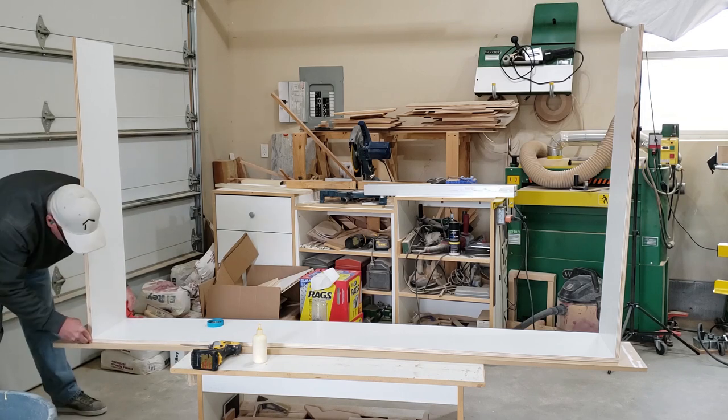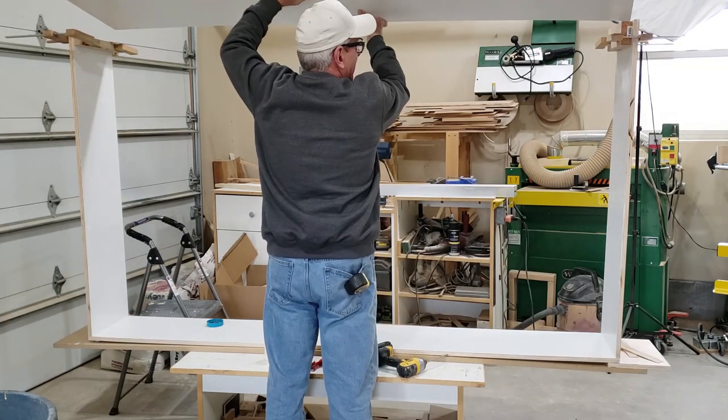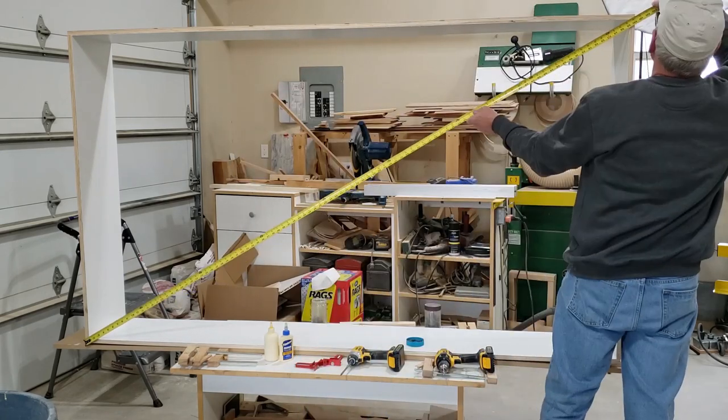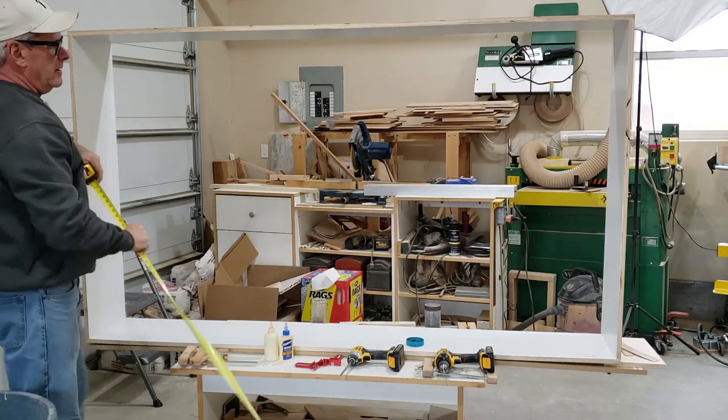I'm able to build these two units by myself by using clamps and various other methods to hold things together while I'm assembling, but I'm definitely going to have to have a lot of help to move them and get them set in place. In fact it's actually going to take three of us to safely lift them into place on the base cabinets where they're going to be installed.